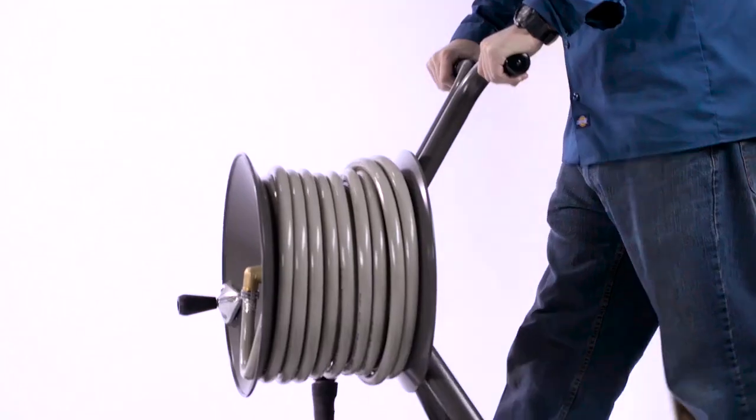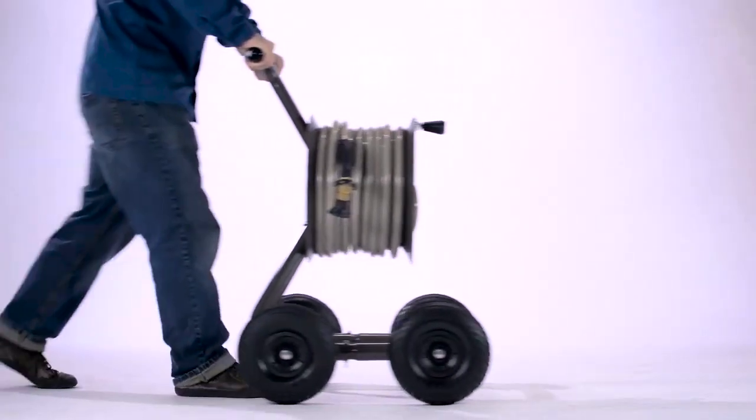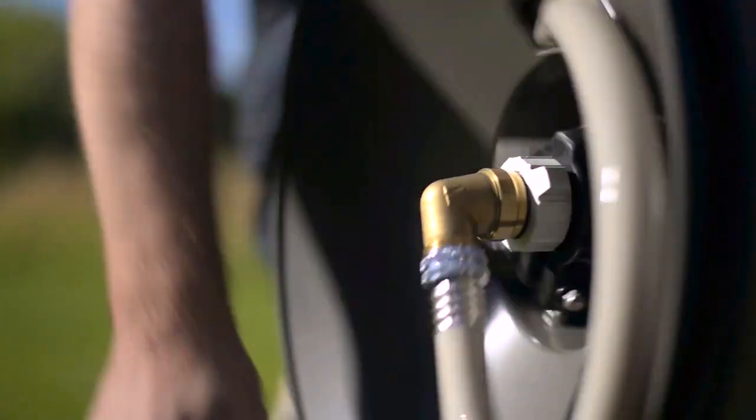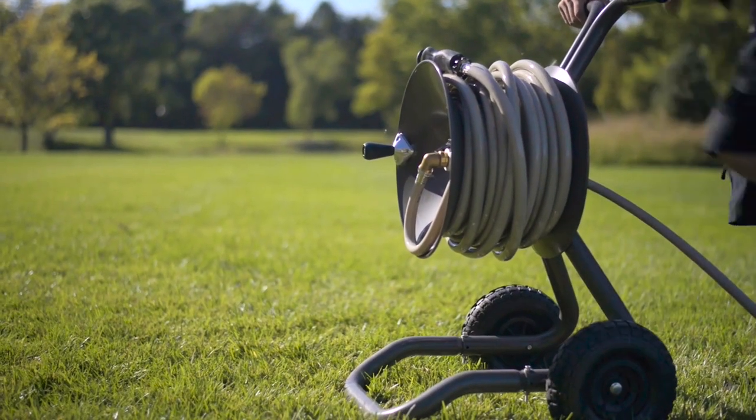Having a two-wheel version and having a four-wheel version became apparent just in how easy it was for some people to use. It's easier for some to just push rather than to tilt back and roll. That's a big part of how we design — having that close of a connection with our customer.